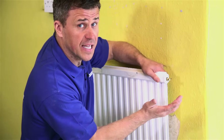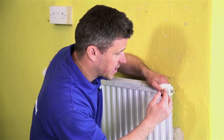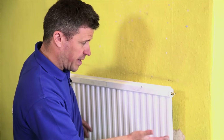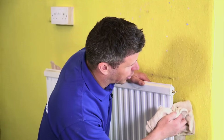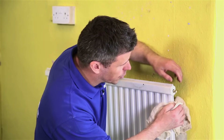Sometimes this can take 20, 30 seconds, sometimes a whole minute. You can still hear the air coming out — remember, it's quite a large radiator, there's a fair bit of air in there. Keep your cloth at hand, because at any minute now, your water will start to come out.